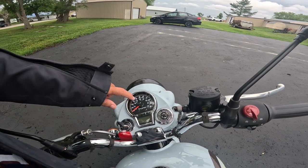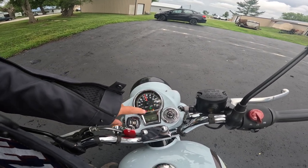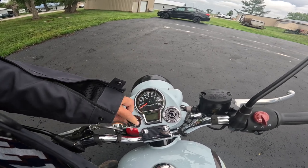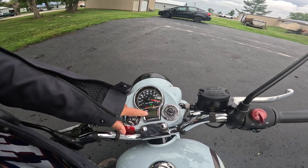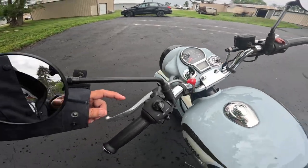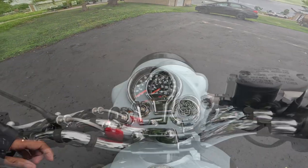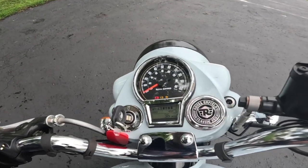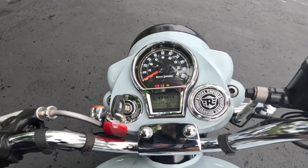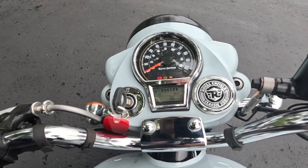Down here — and I've talked about this before — it's a very simplistic gauge, just basically a speedo. Battery light, fuel light, ABS light. There's also a fuel gauge and a trip meter, controlled by the information button right here. Watch: it cycles through odometer, trip one, trip two, time, and back to odometer.